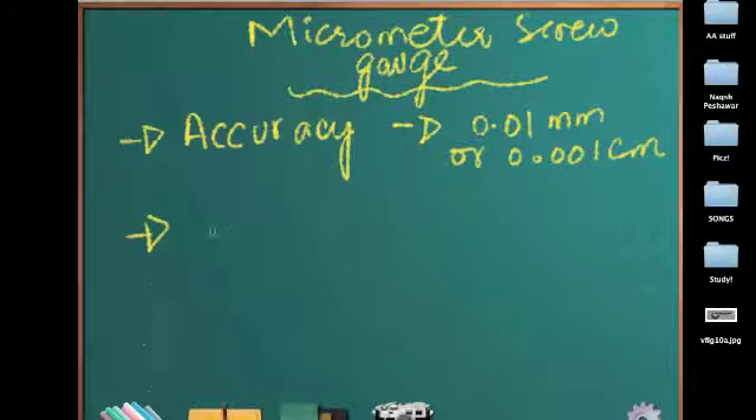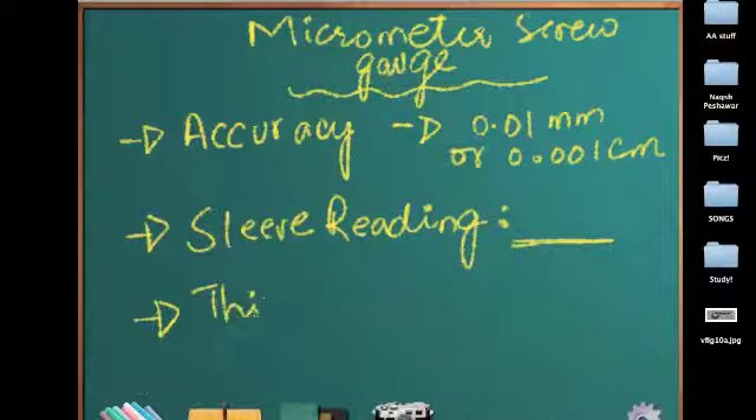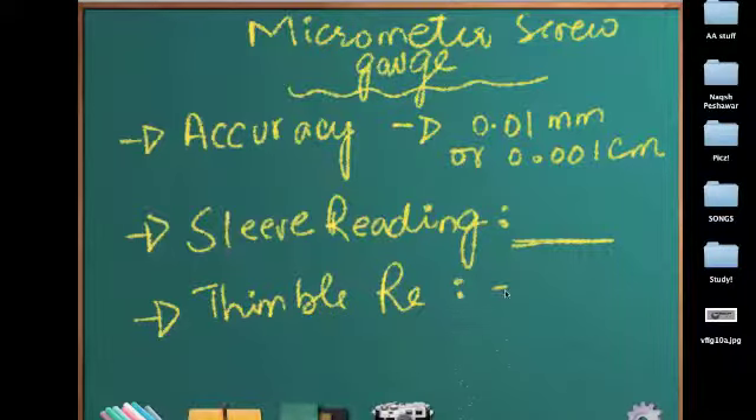How to measure? Just a quick review. First, take the sleeve reading. The sleeve reading is taken by counting the marks that are visible on the sleeve or on the main scale. For the thimble reading, we find out the mark that coincides with the datum line on the main scale. That mark is multiplied by the accuracy of the micrometer screw gauge, and then it becomes the thimble reading.